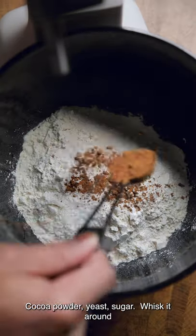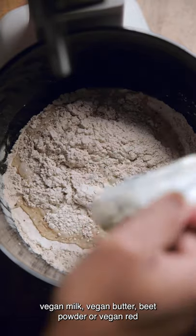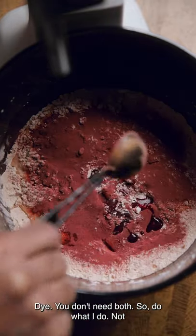Into a bowl: flour, cocoa powder, yeast, sugar — whisk it around. Then add vegan milk, vegan butter, beet powder, or vegan red dye.